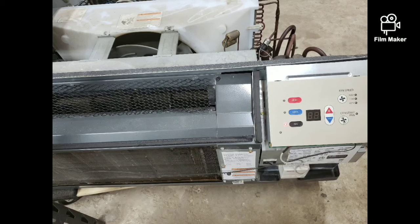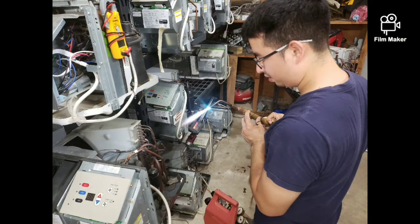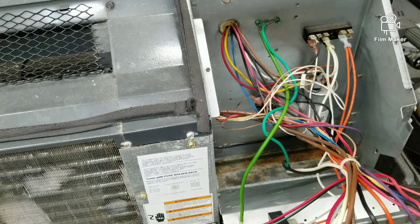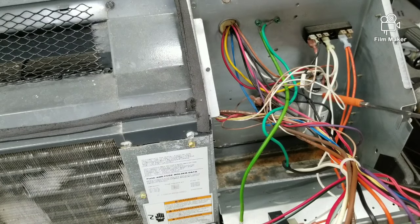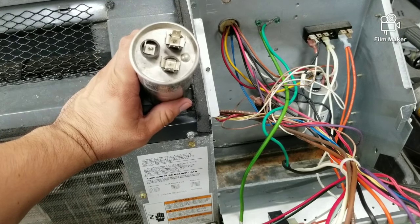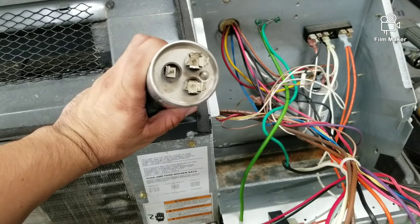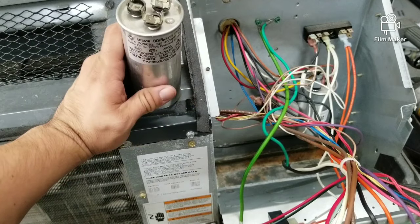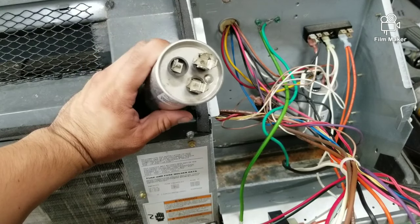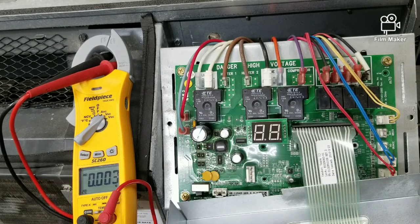The most common reason why the compressor doesn't come on will be the capacitor itself. Most of the time, what the compressor does is make a humming sound trying to start, and then it will just kick back off. I have a video on how to check the capacitor — it should be coming up on your screen now — and with that you can diagnose the capacitor.